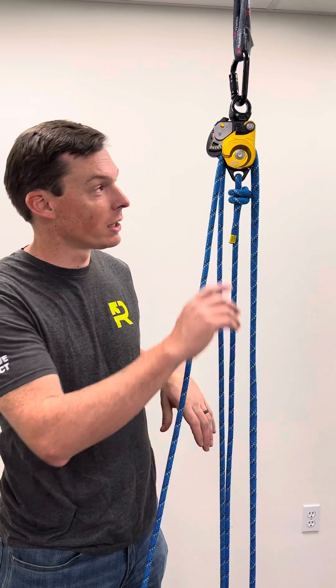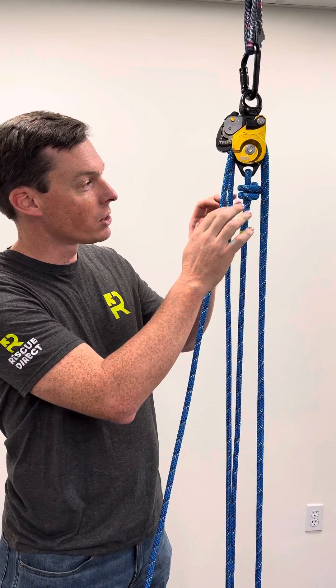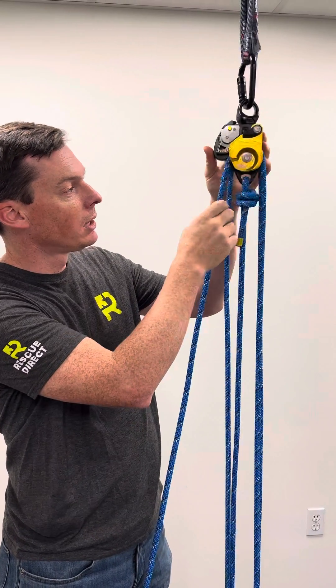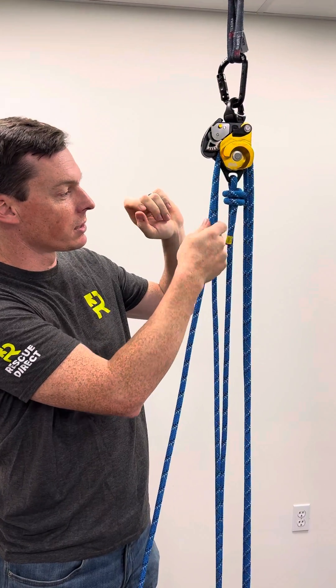Hey everyone, it's Matt with Rescue Direct and we've got a new piece of kit here from Petzl that's really cool. It's got a whole lot going on. It's called the Twin Release and at its base it's a double pulley, and they've also put a swivel on top so you keep the lines running nice and free.